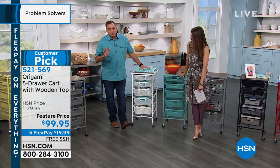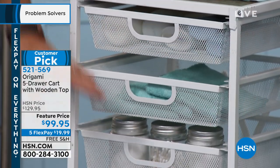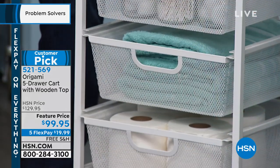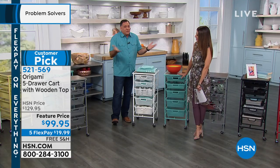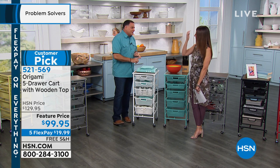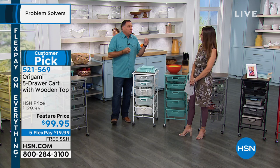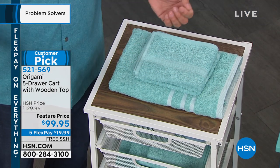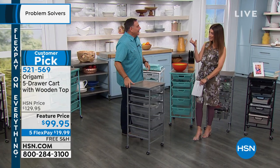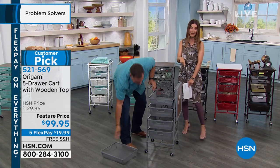For a bathroom — especially if you've got a pedestal sink with no storage — this is absolutely perfect for towels, extra soaps, toilet paper, and anything like that. It's great for a guest bathroom. The small footprint fits in a smaller bathroom space. Because it's powder-coated steel, you don't have to worry about humidity from showering. And the real wood top won't bubble or peel like particle board. It's also not going to get moldy like plastic or rust like mystery metal.